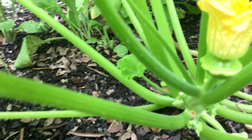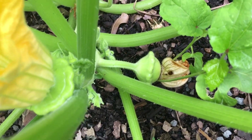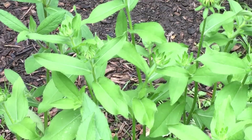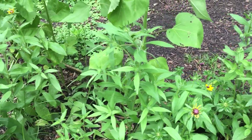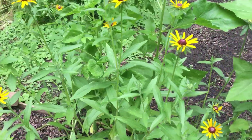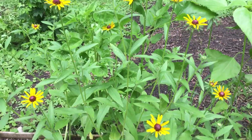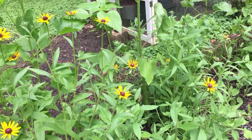There's that patty pan squash. There's another one — it'll turn yellow and get a little bit bigger. Starting to bloom — sunflowers in the back. I love black-eyed Susans — they will come back every year, and the birds love them and thank you for them in the winter because they just enjoy the seed.